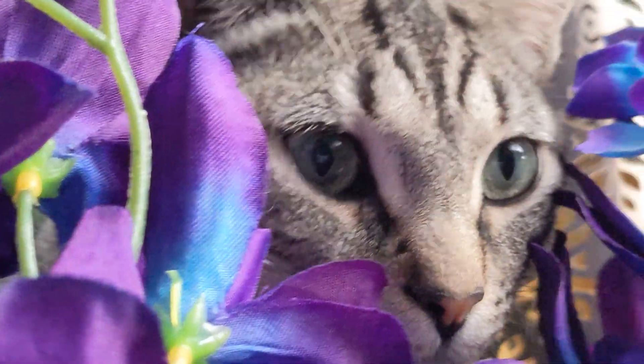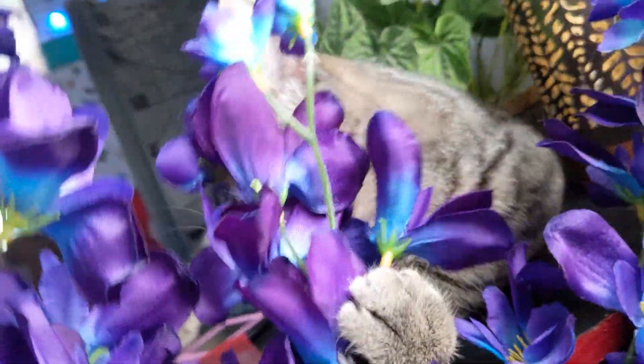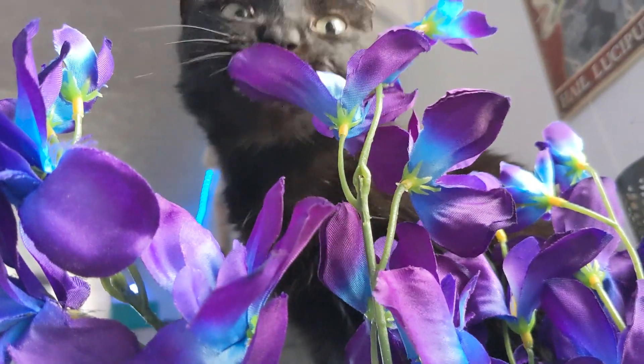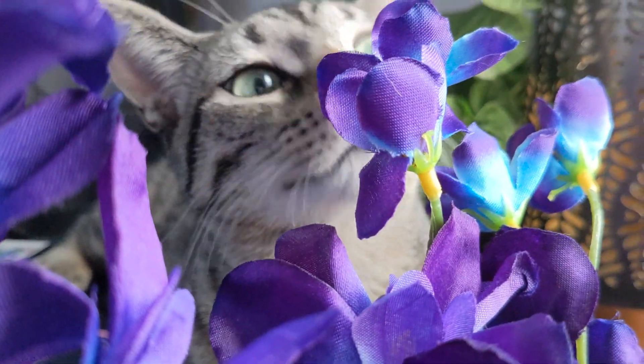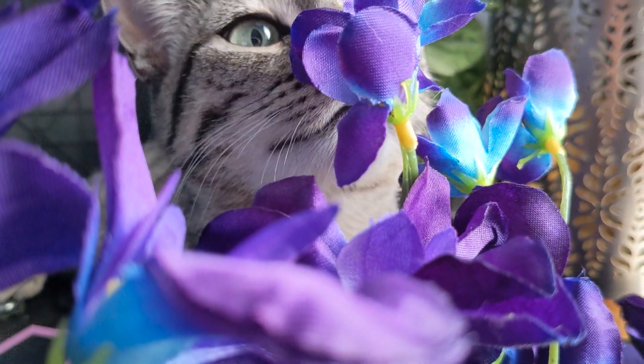The cats laid around and enjoyed their fresh new flowers. They wrapped their paws around the orchids and pulled them in, then gave them sniffs and even tried to take bites out of them, thinking they were real flowers. It was so cute watching them lounge around in the flowers and act like they were real.